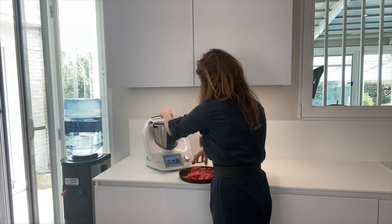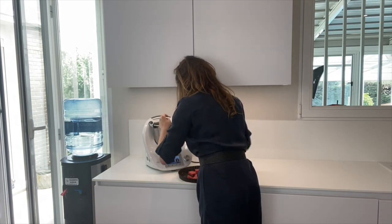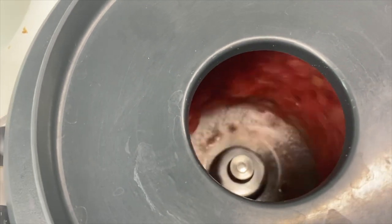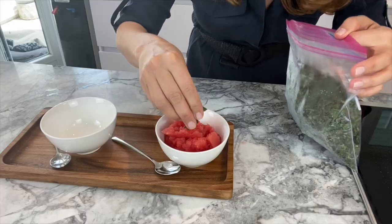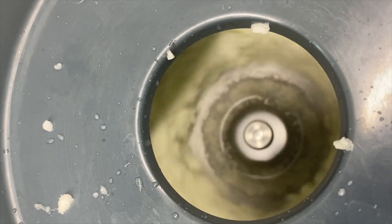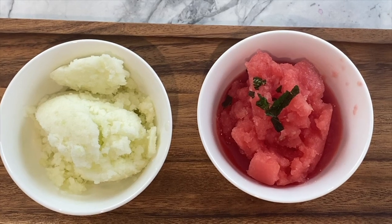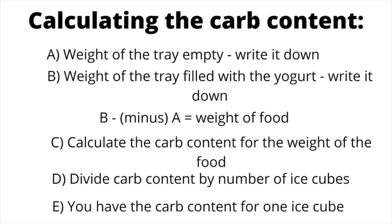Blend it for a few seconds until you see the paste is forming like this, and then it's ready to serve. I am adding some mint to make it look nice. Do the same with your melon. This looks really yummy and it is also healthy.